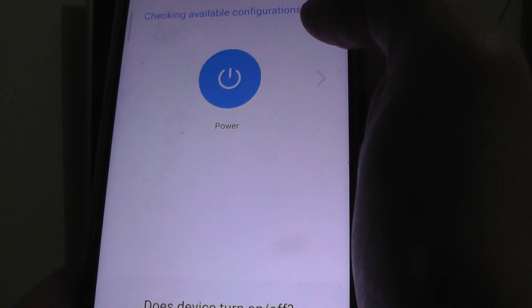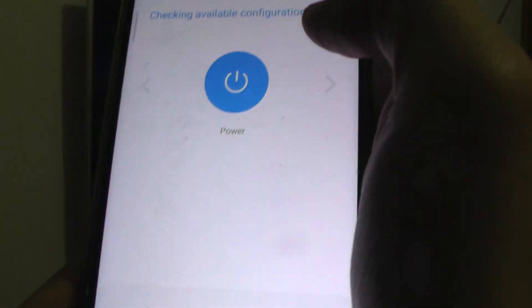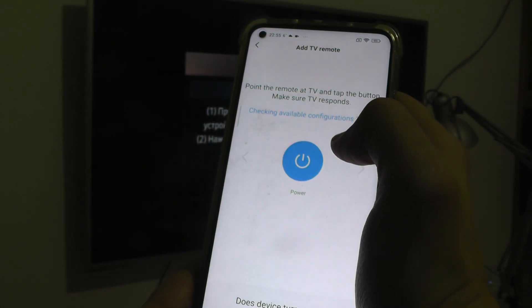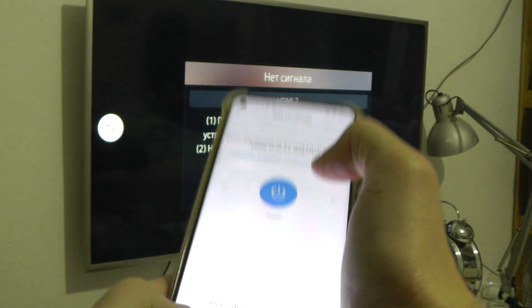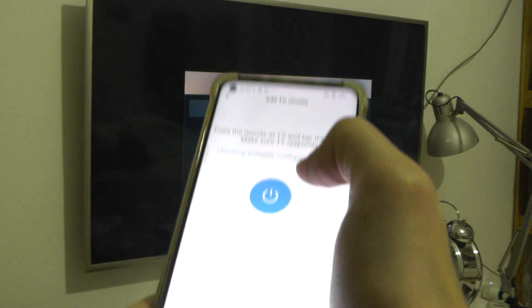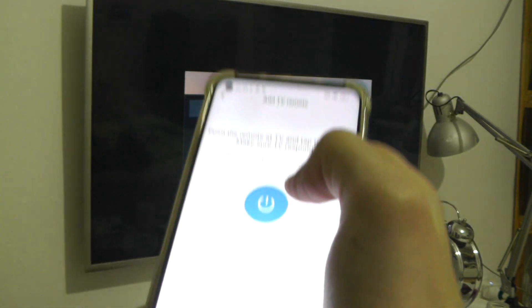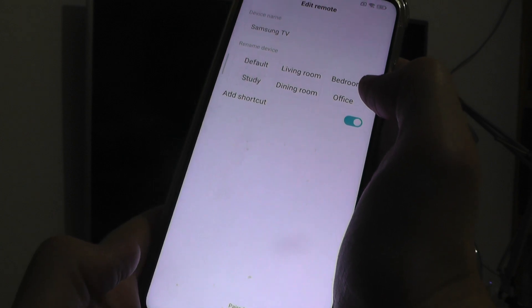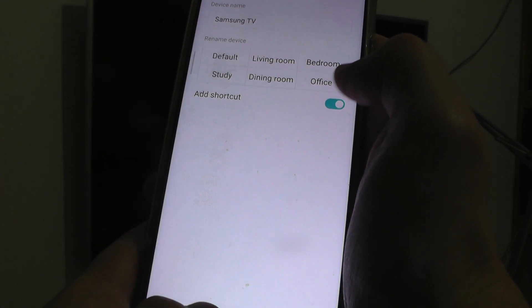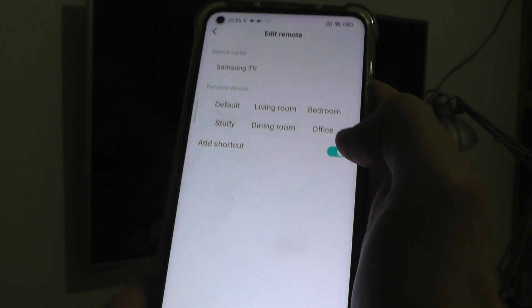Click power and answer the question: does the device turn on or off? No. Again. No. Again. No. And again. No. Again. No. Yes. Yes. Yes. Yes. Paired.